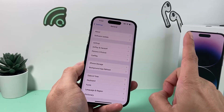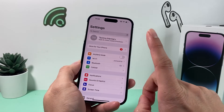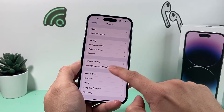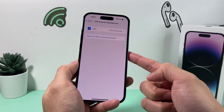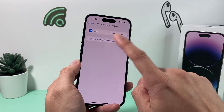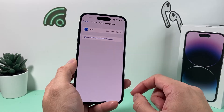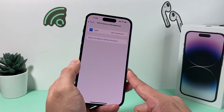The next thing to check is whether you have VPN settings enabled. Go to Settings, then General, and look for VPN. If you have a VPN connected, try turning it off or deleting it. Sometimes a VPN can block your phone from being able to verify and download the update.